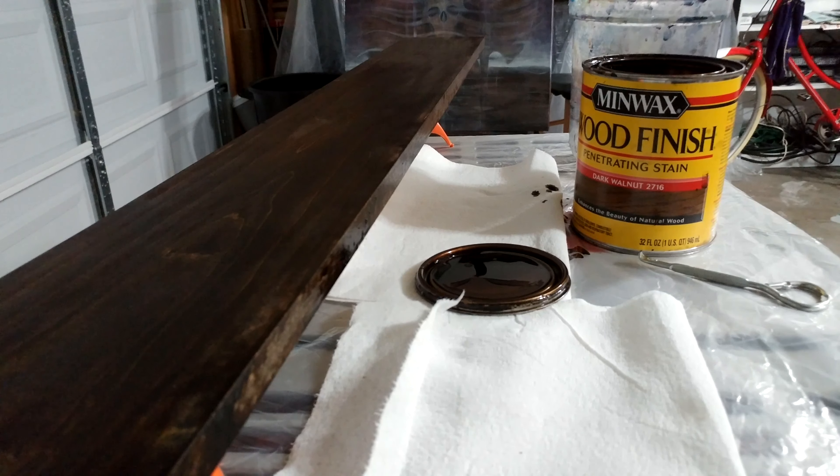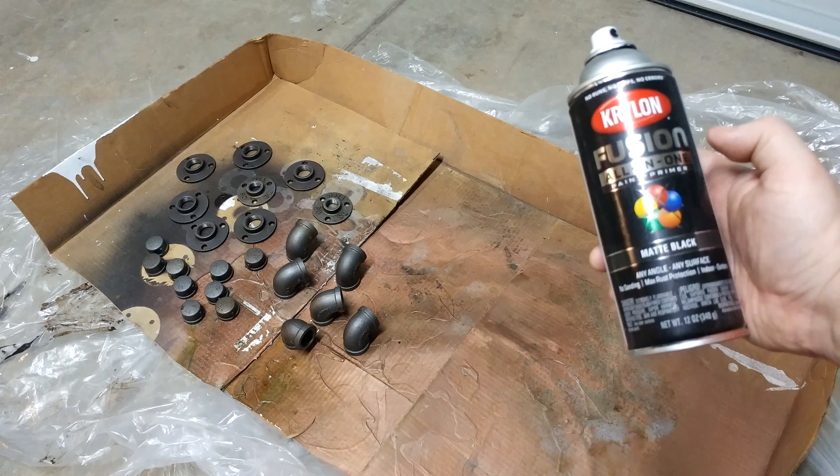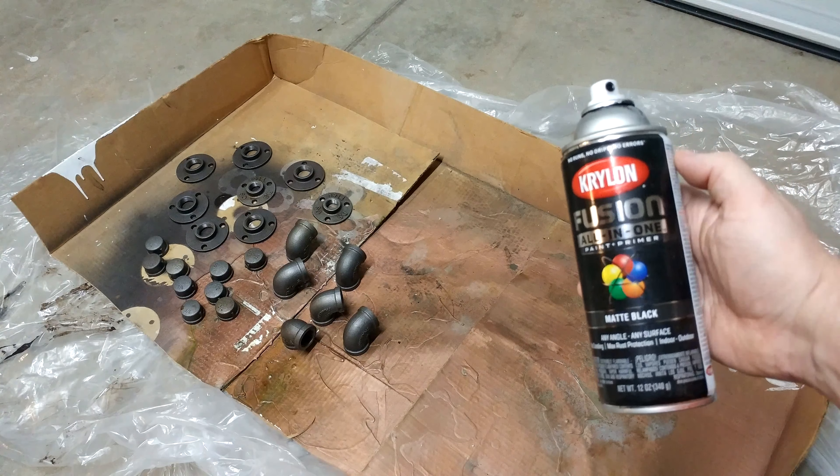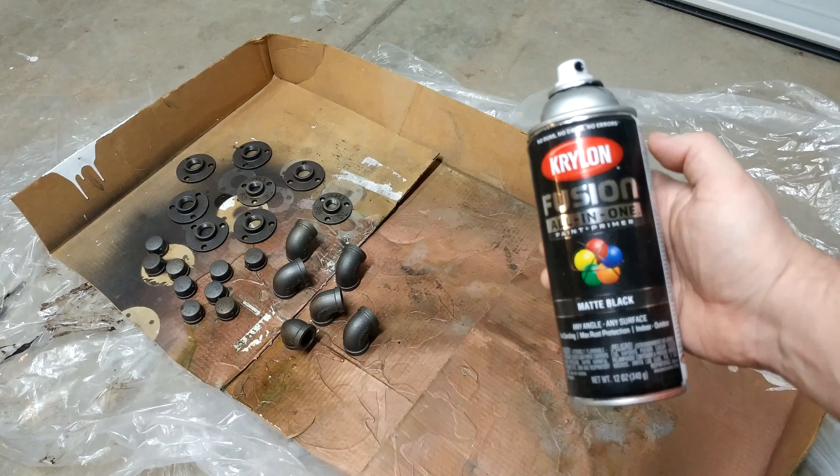Spray paint your iron pieces. This is a primer and paint at the same time — matte black. And no, I'm not sponsored by Krylon, but, you know, Krylon hit me up.